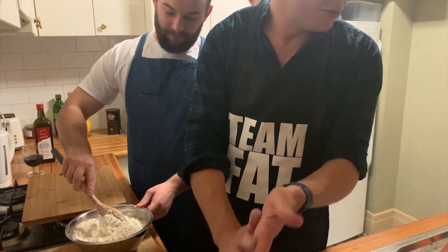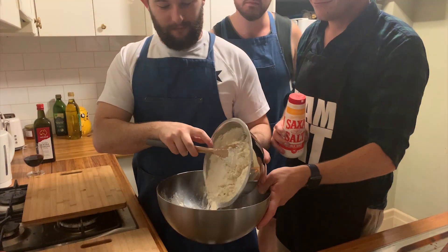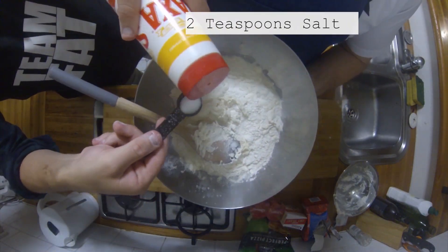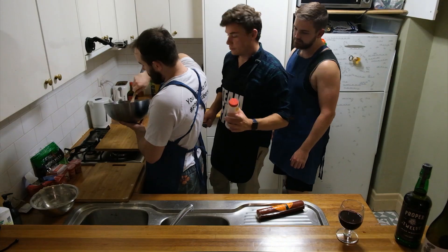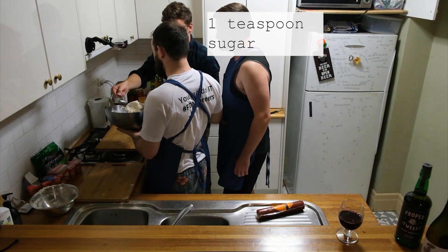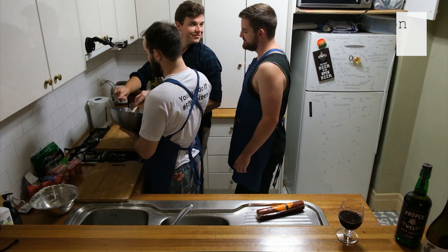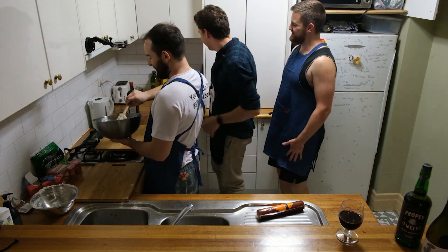After that, you need to add two teaspoons of salt, and then a teaspoon of sugar. One teaspoon of sugar just gets added in. What's it for? It's for the yeast — it needs to allow the self-raising flour to work. That's what we want.